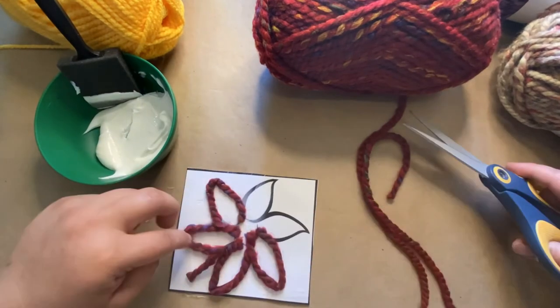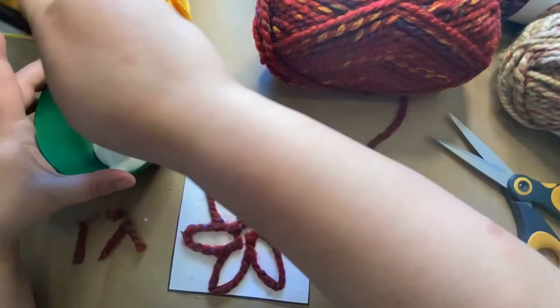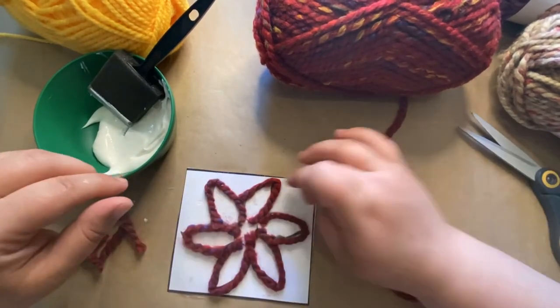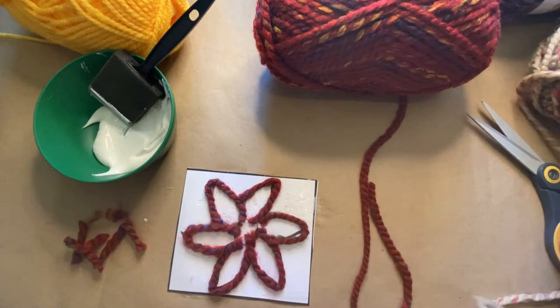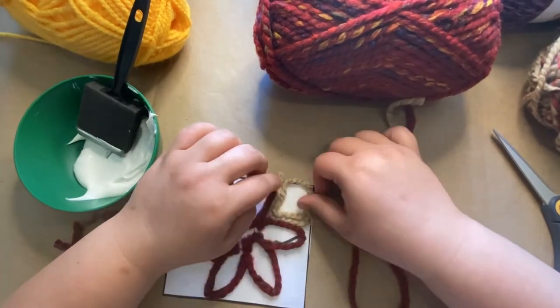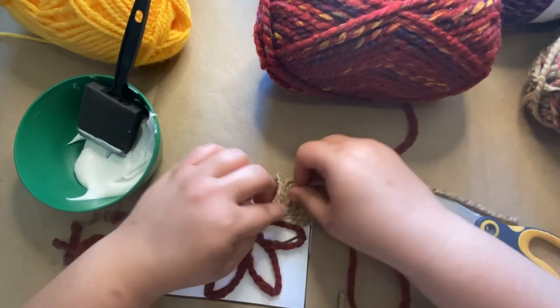Next you're going to go in with some white glue or Mod Podge and put a nice thick layer down. Then go ahead and outline all of your big bold lines with whatever color you choose. I chose a nice dark red, and then you can start doing your background.